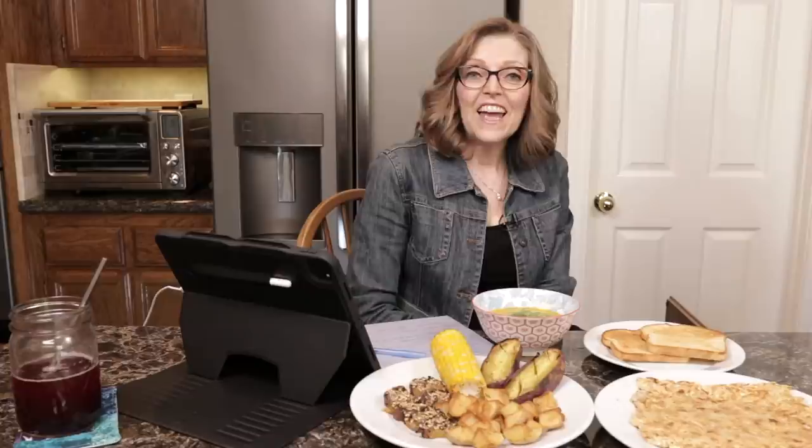Hello everybody! Welcome to Nutmeg Notebook. If this is your first time here, I'm Tammy and I'm Tom. This is where we share all about our whole food, plant-based lifestyle. We have the blog and this YouTube channel called Nutmeg Notebook, and we're so happy to have you here today.